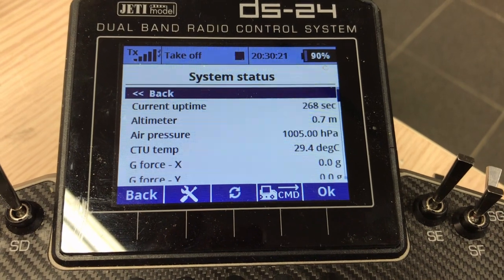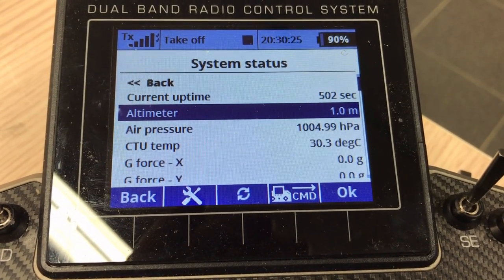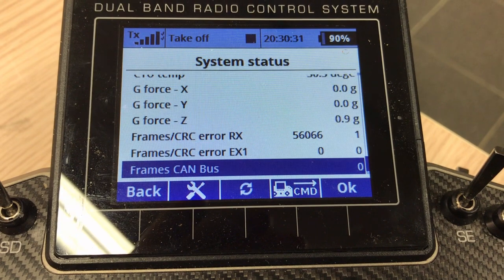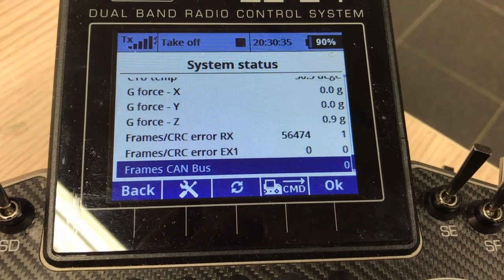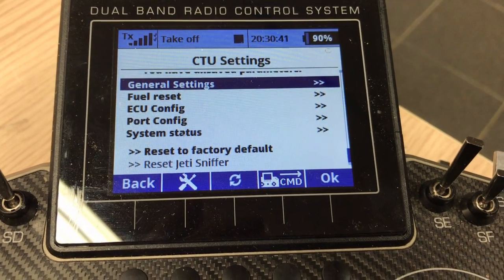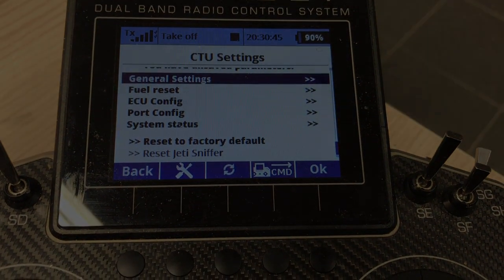System Status shows all current live data: the altimeter — now at one meter — air pressure, CTU temperature, G-forces, and the frames coming in and going out, plus any losses on the CAN bus and EX ports. And that's it — that's the explanation of the CTU. Thank you very much for your time.